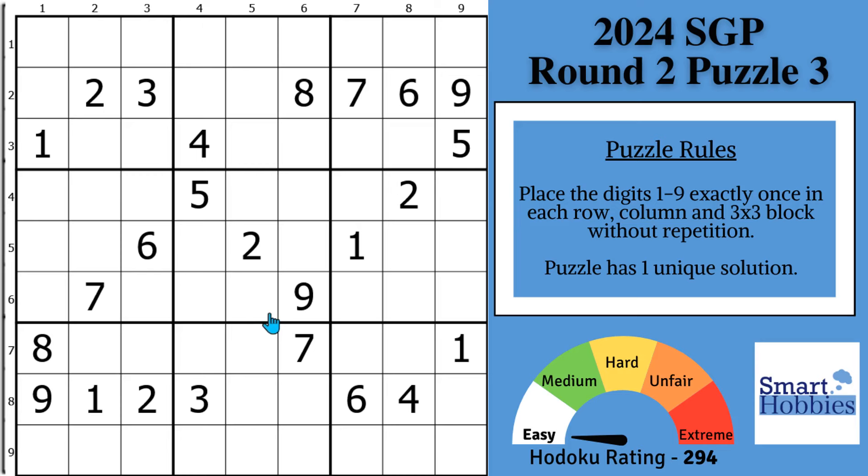I will reveal my top six scanning tips that you can use to solve Sudoku quicker. Tip number four will probably reduce your solve time the most. Click below if you want to give this puzzle a go, and with that, it's solving time.